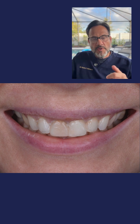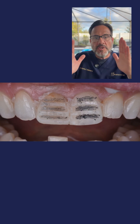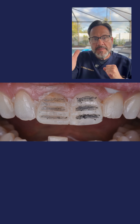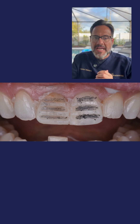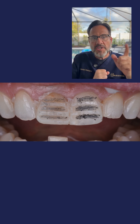Now let's go to photo number three. In photo number three, I've done three horizontal depth cutting guides. On tooth number eight: 1.0 millimeters. And on tooth number nine: 0.5 of a millimeter. Why? Because one tooth is darker than the other.